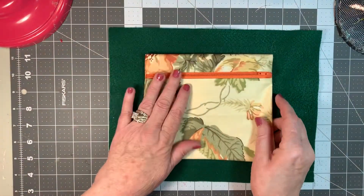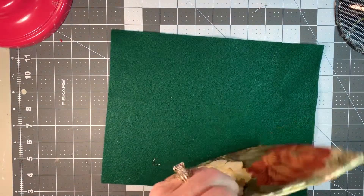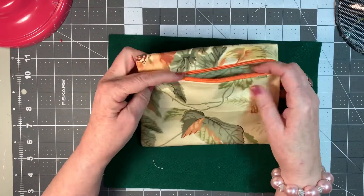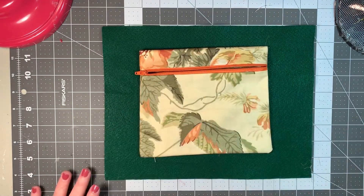And the last one is another one of these, and I did this zipper on the left hand side. There you go. So there they are, and again it's all lined. I hope you like them. Talk to you soon. Bye-bye.